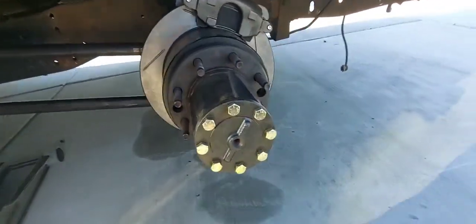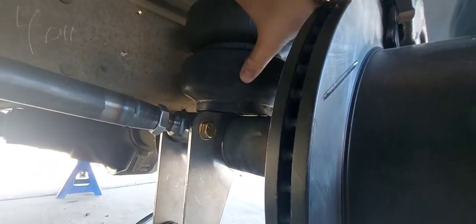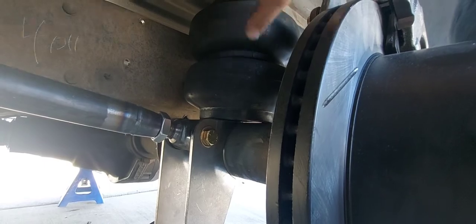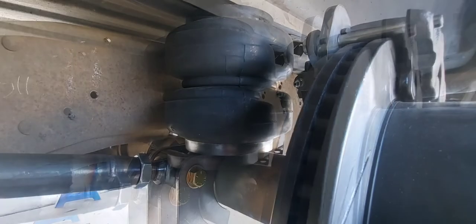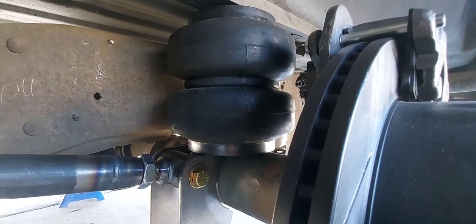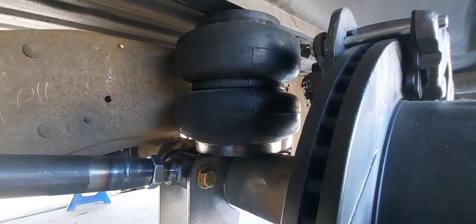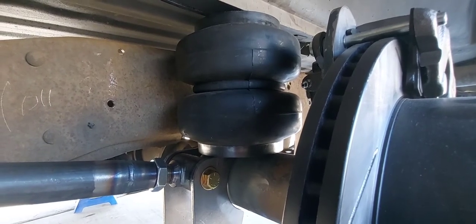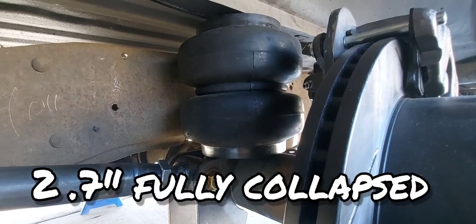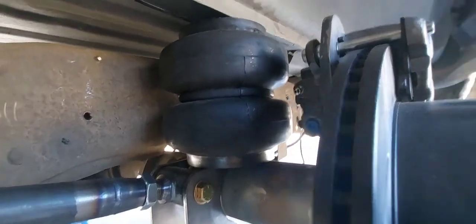I've got an airbag just set on top of the axle here, directly over the axle — it's not compressed at all. It's sitting at about eight inches; it flaps down to two and a half for this specific bag, which has internal bumps. Fully extended it's around thirteen and a half inches — I'll double check those and throw them on the screen. It's just set up there to see if I can actually run it there.